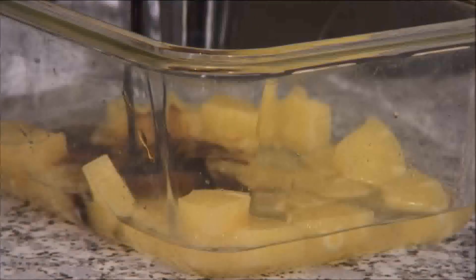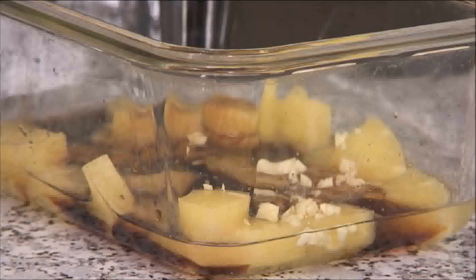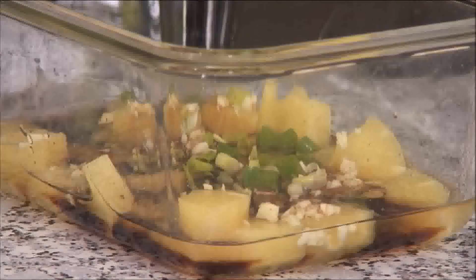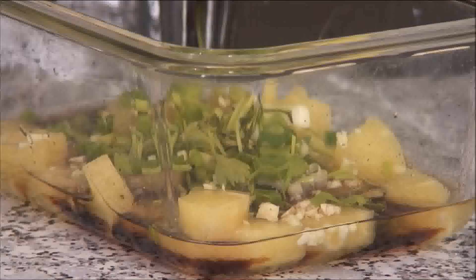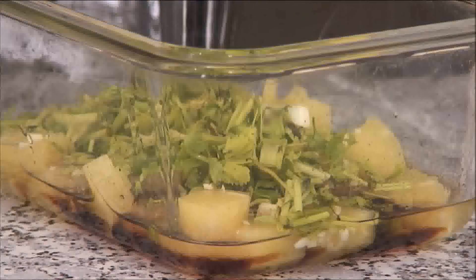So I'm just going to add these to a container, followed by the soy sauce, a couple of cloves of minced garlic, spring onions, about a quarter cup of Chinese parsley, and of course some pepper.